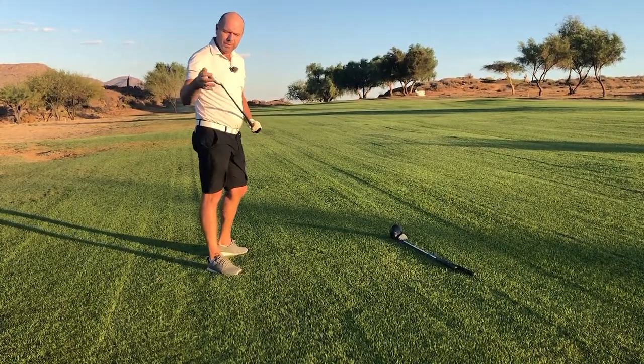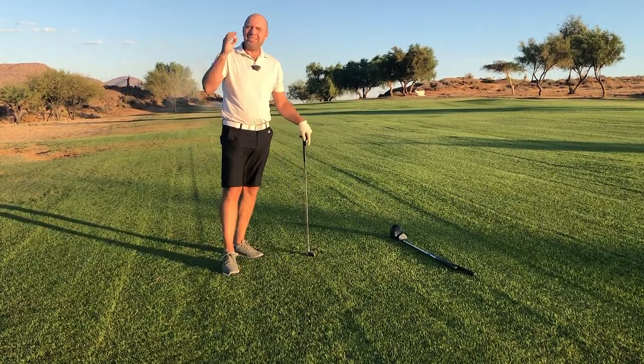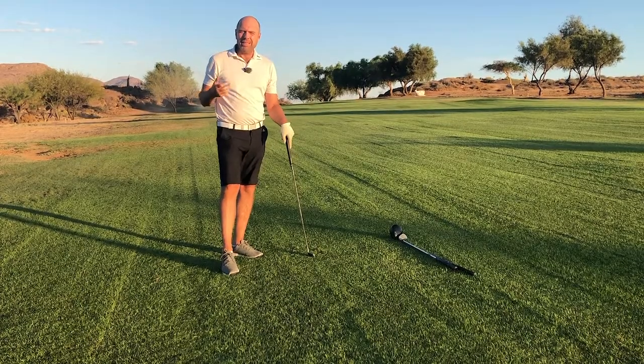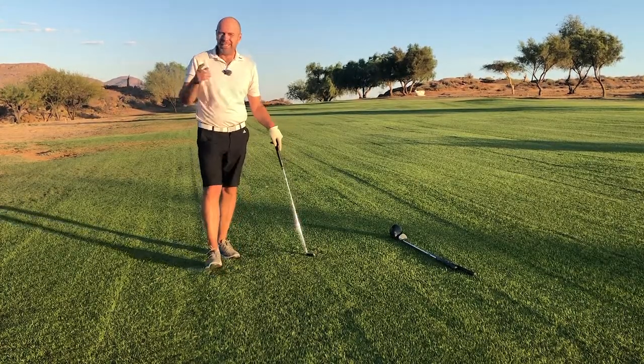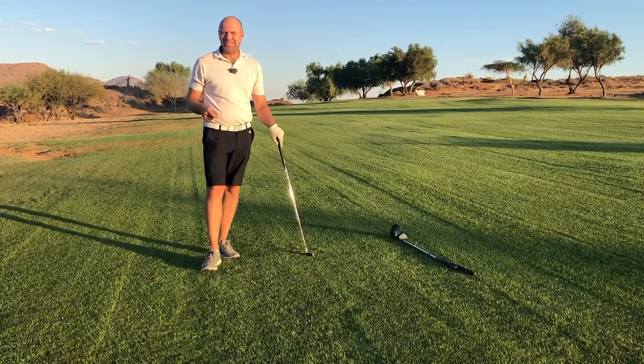Now if you hit that ball with the toe or with the heel, you will know it wasn't because you were standing too close or too far — it was your swing, and you'll need to address that. Hope you enjoyed this video; I think it's very useful and helpful. Have a great day, have a great week, and I'll see you very soon again.